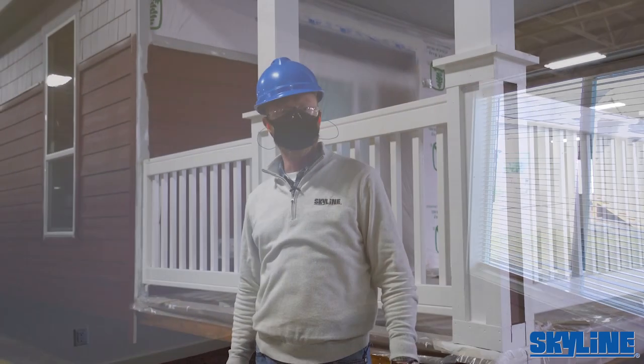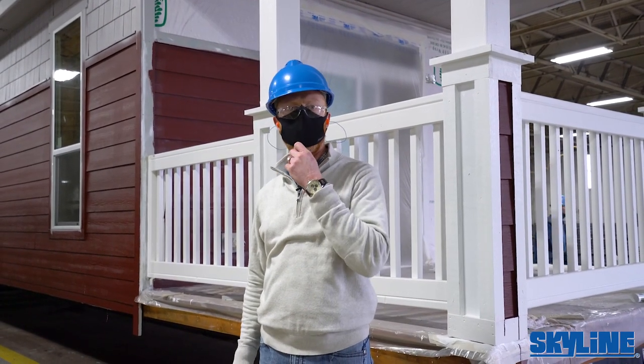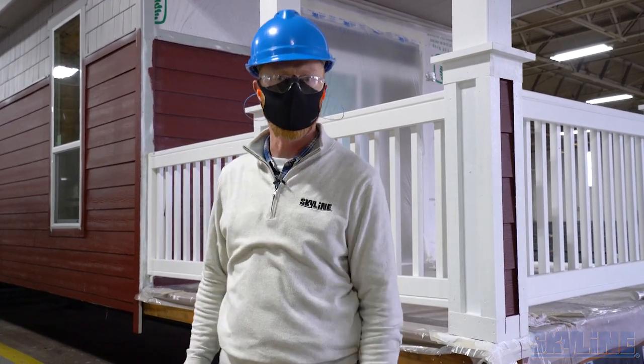That concludes the tour today. That's how Skyline McMinnville gets it done. Thanks.